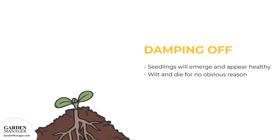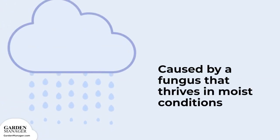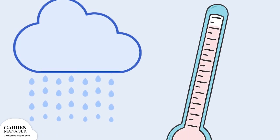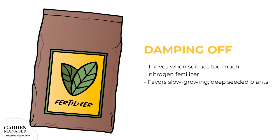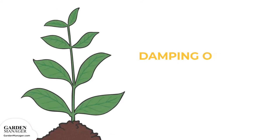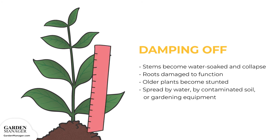Damping off: This is one of the most common problems when starting plants from seed. Seedlings will emerge and appear healthy, then suddenly they'll wilt and die for no obvious reason. Damping off is caused by a fungus that thrives in moist conditions, and when soil and air temperatures are above 68 degrees Fahrenheit. It can also thrive when soils have too much nitrogen fertilizer. This fungus favors slow-growing, deeply seeded plants. The stems of affected plants become water-soaked and will eventually collapse, while roots become too water-soaked and damaged to function. Older plants can also be affected, and either become stunted or they will collapse.